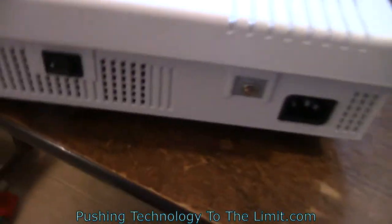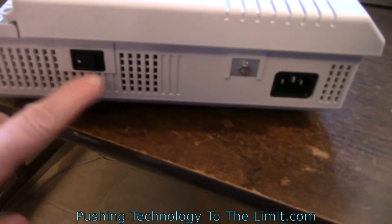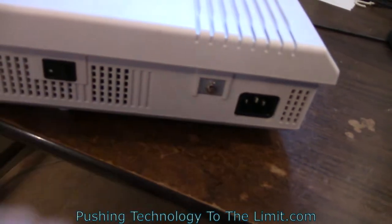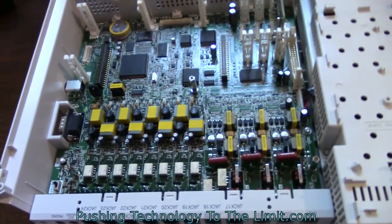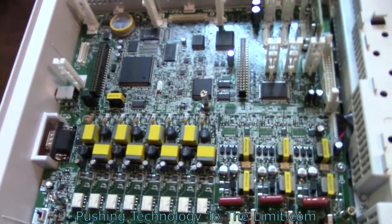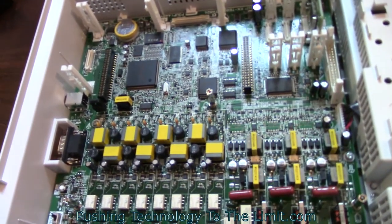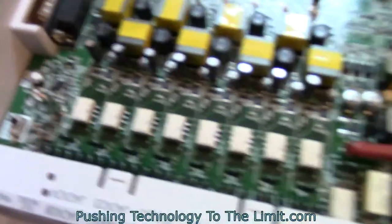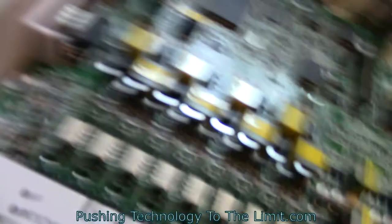Moving around to the other side, you have the power switch and then your power cord with grounding. Now let's take a look inside. Here you can see the circuit board. At first I was wondering how you reset the thing, because in the programming there's no way to reset it — but on the circuit board there's a little reset button that you can push.